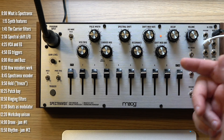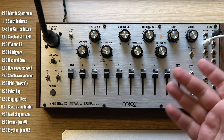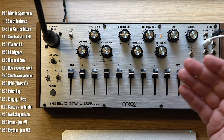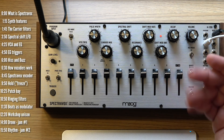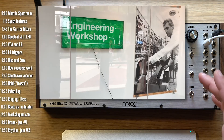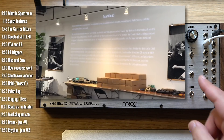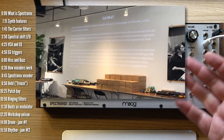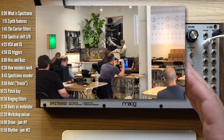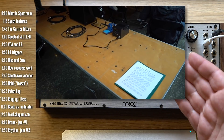So this is Moog Spectrovox. As of the making of this video, it's not commercially available, and it may never be. I built it at Moogfest's 2019 engineering workshop. I made a whole video about the experience last year building the Subharmonicon. This experience was very similar, except this time I didn't mess up, and the 30-instrument patch was even cooler. I'll show you that at the end of this video.